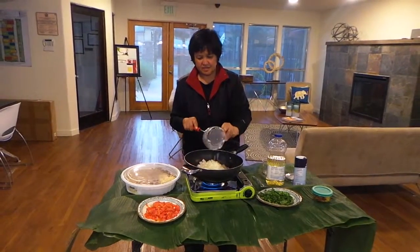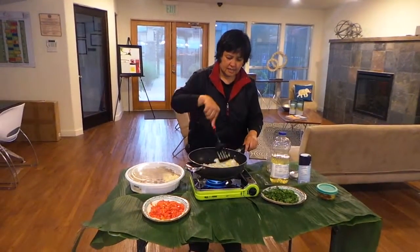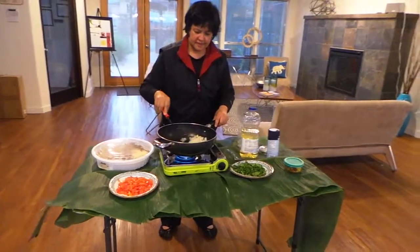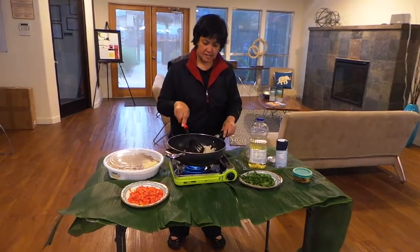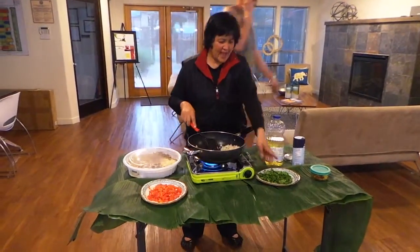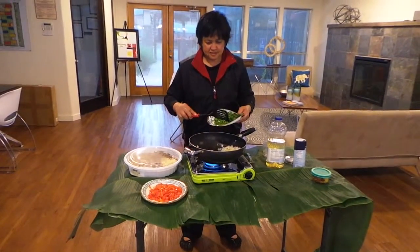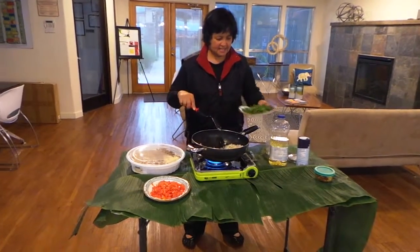We have some onions, about two cups. Onions give a bit of the onion flavor. We also have about one jalapeño, minced.